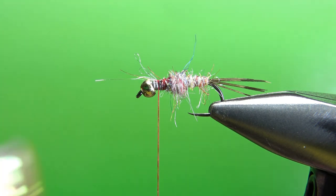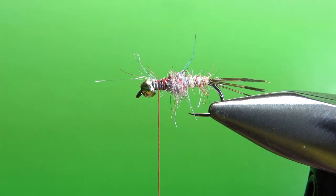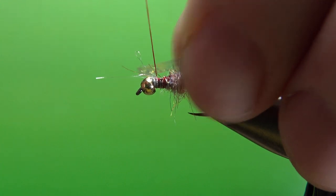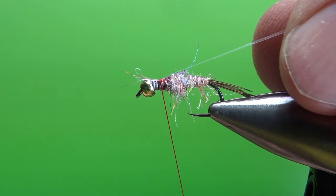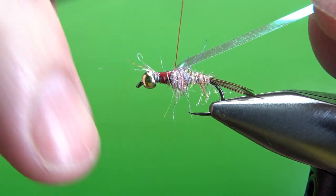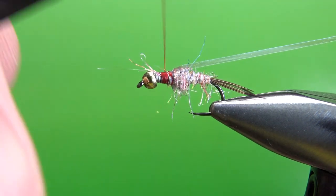Next component: pearl tinsel — just a little flashback, a little wing case. I would consider this optional; the pattern does call for it so I'm going to put it in at least for the sake of this tie. Just a loose wrap right there, pull it back so there's nothing to trim, and several wraps back. That's how much we're going to have right there.